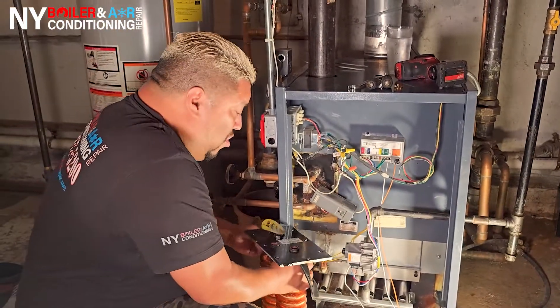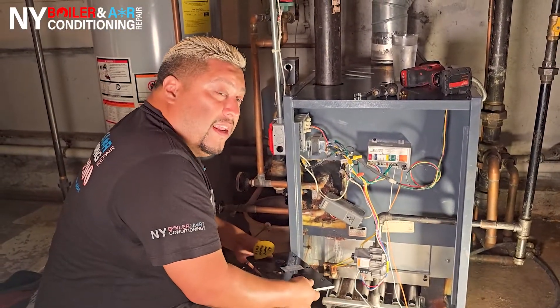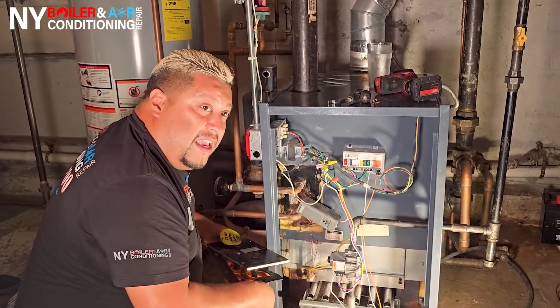Alright guys, now you know what a hot water coil looks like — now you're going to know how to replace it. Stay tuned.